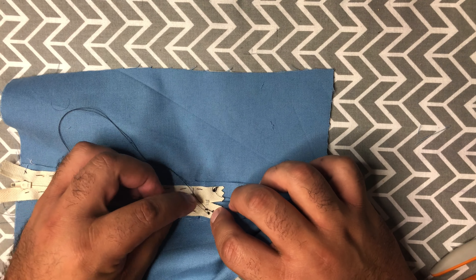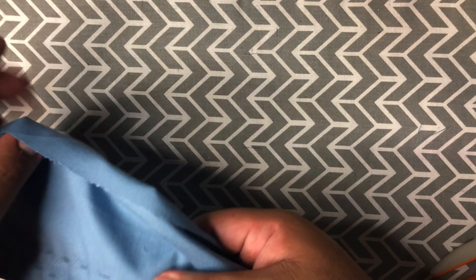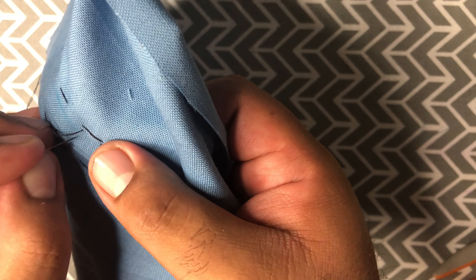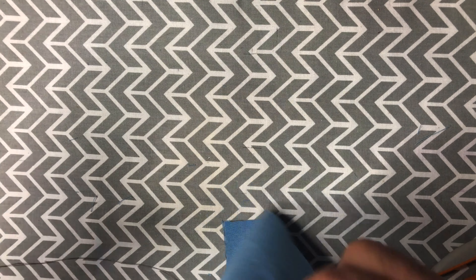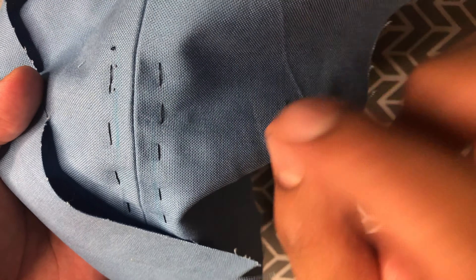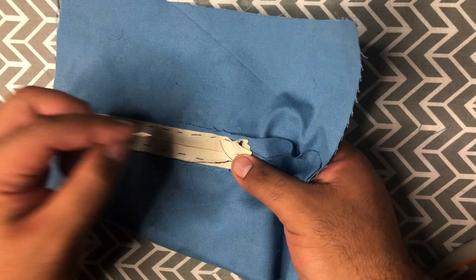Then you're going to move forward. Once your needle comes out on the other side again, you are going to go back a couple of threads and go towards the back. Here you can see that I'm clearly using black thread so you can see it, but if you were to use matching thread, these little dots would not be visible on your fabric, which would make this seem essentially invisible.